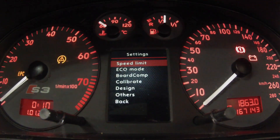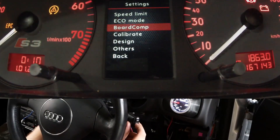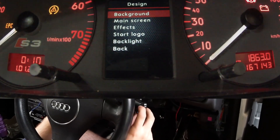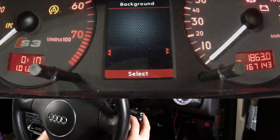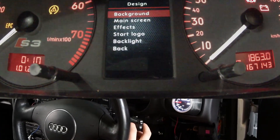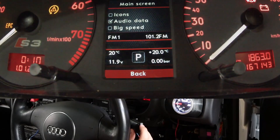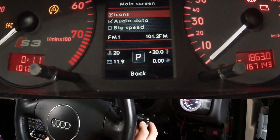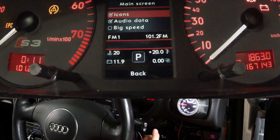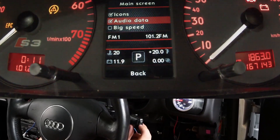Go to settings — have a play around. To change the look, go to design. You can change your backgrounds. Then your main screen — you can change this around. See how it says icons at the top and it's got a checkbox? If you put a check in it, it gives you the icons for those values. With audio data, if you have the original stereo, that's going to stream the audio data from the original stereo in; if not, just turn it off.